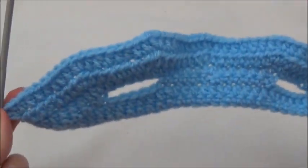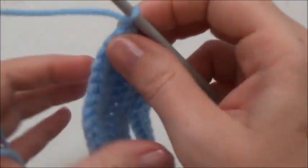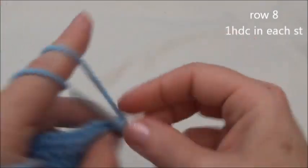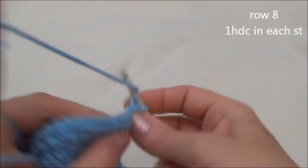Chain one and turn. Row seven is one half double crochet in the next seven stitches, then two half double crochets into the eighth. Repeat that sequence all the way across; when you get to the end you should be putting in two half double crochets. Finished row seven — now we have 54 stitches across.